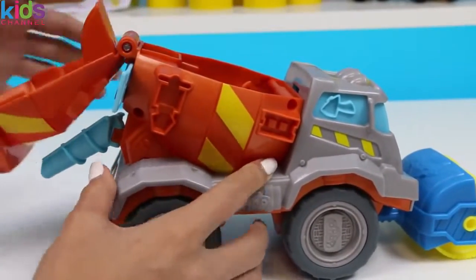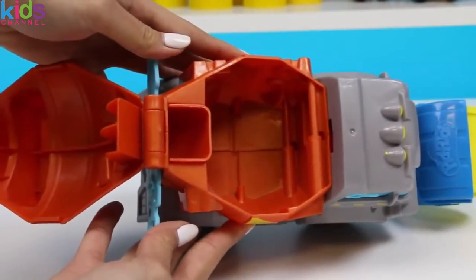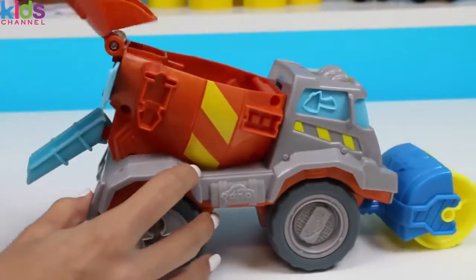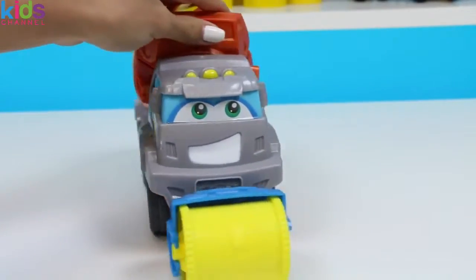If we open up the mixer, this is where we're going to put the Play-Doh in for the extruder. Alright, let's check out everything else it came with!